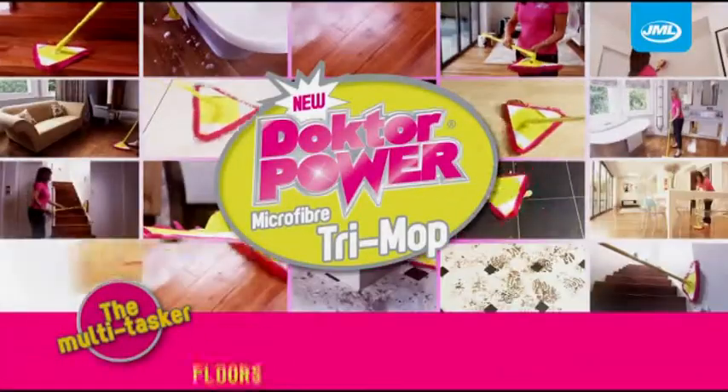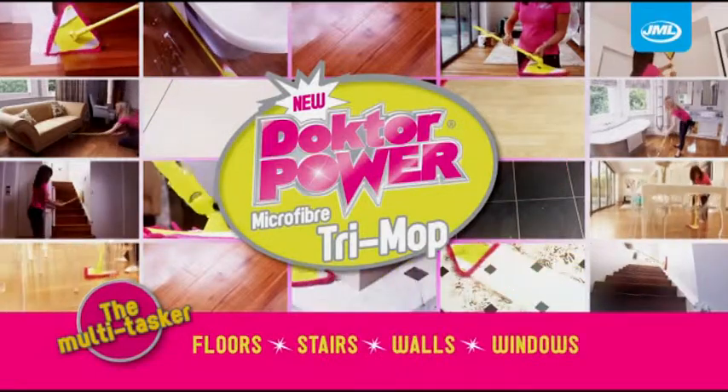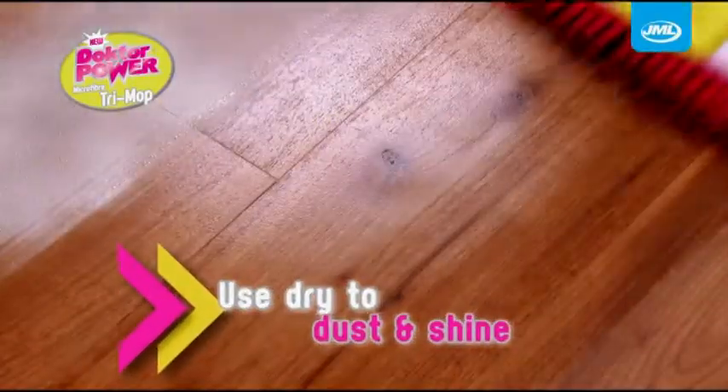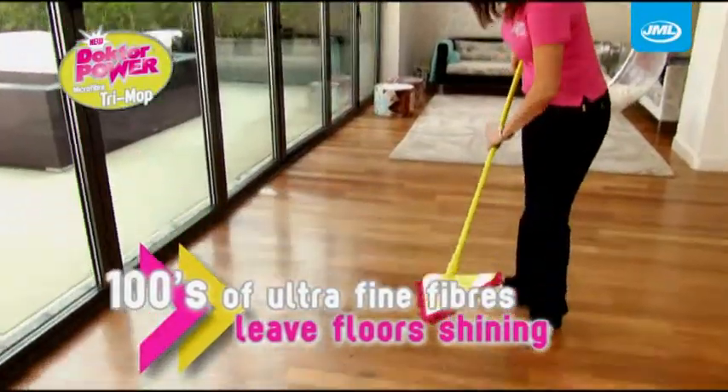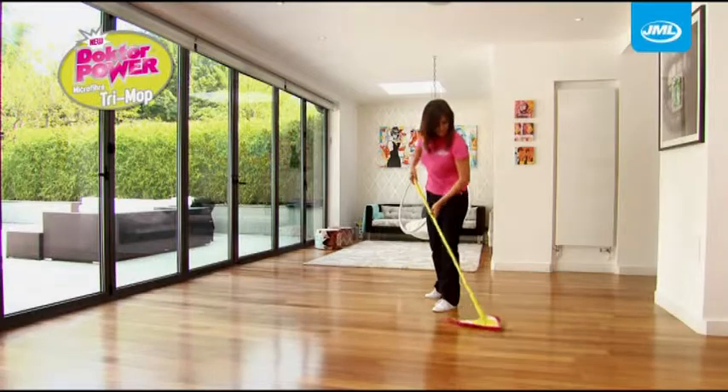Doctor Power Trimop from JML is a powerful multi-tasker used dry to dust and shine. The head is made with hundreds of tiny ultra-fine fibers that leave your floors shining.